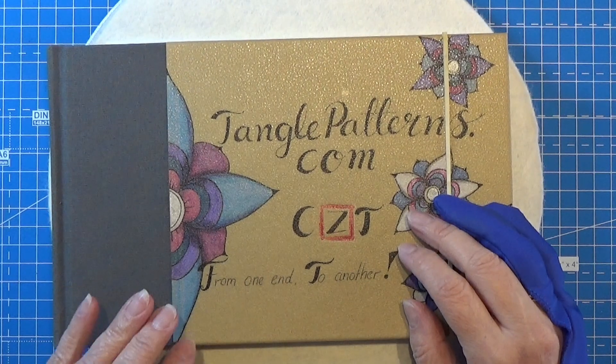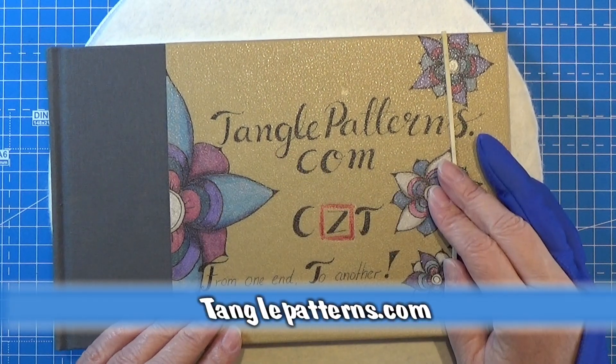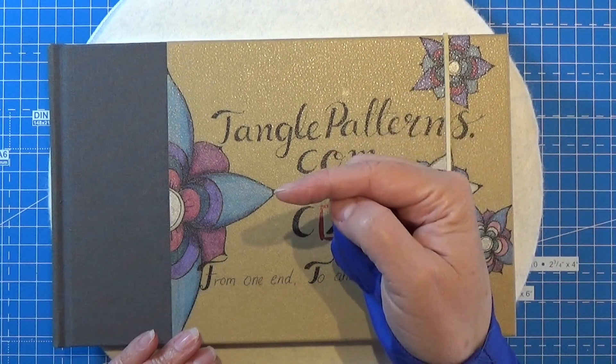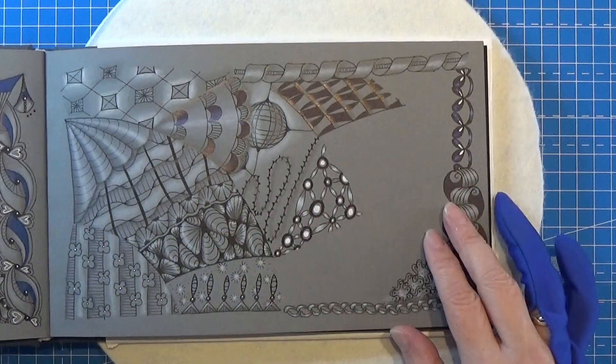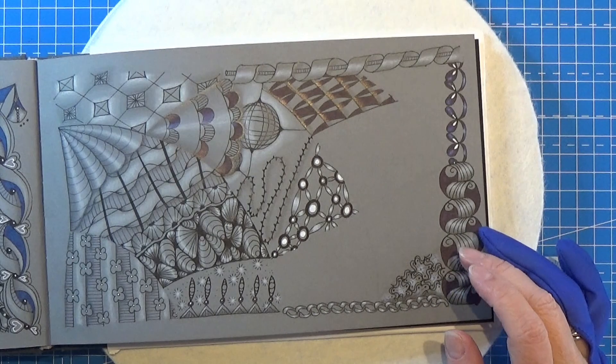Welcome to Tangling Along with Me. We are continuing on tanglepatterns.com and today it is this pattern that we're going to do. Let's open up the book and find a place for this one.